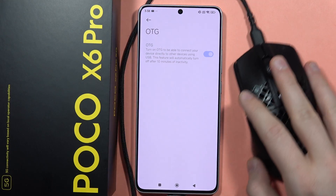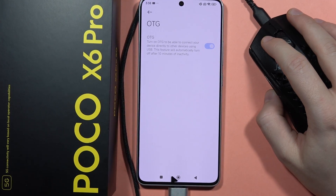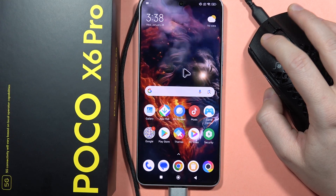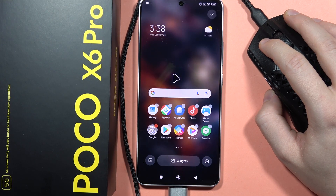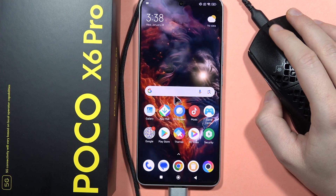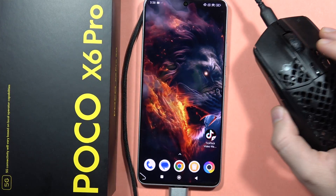And from here, let's see if it actually works. As you can see, yeah, it is working without any issues. So we can now navigate and do everything without any issues on your POCO X6 Pro with the wired mouse.